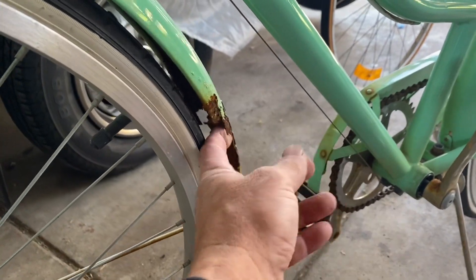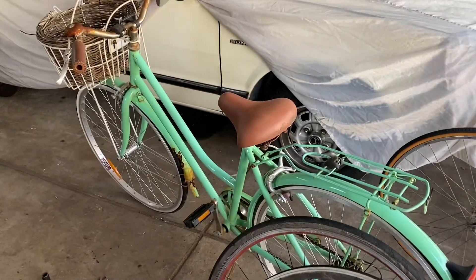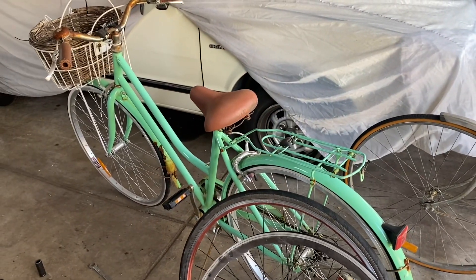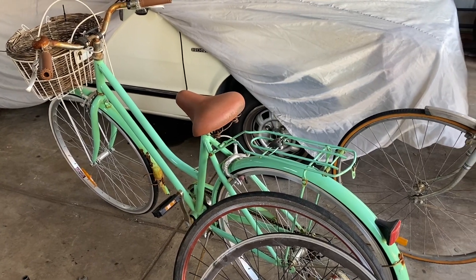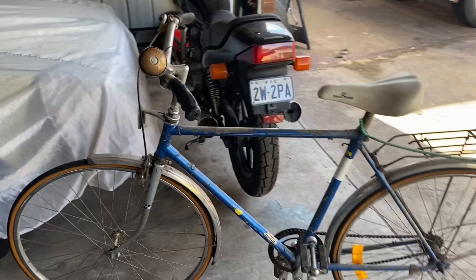I've already removed the seat because that's knackered. Oh, it's a pretty nice bike, and of course it was the right price — free. So all the good stuff out of that is going onto this, and there's my new train station clunker.